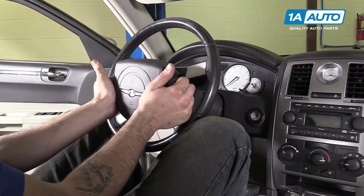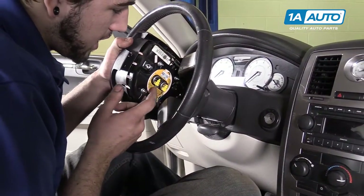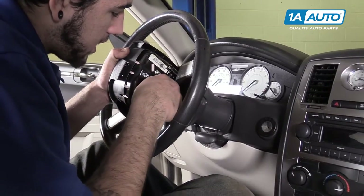Carefully pull the airbag and steering wheel cover toward you. Be sure to disconnect all your connections from the back of the airbag, not the steering wheel side.